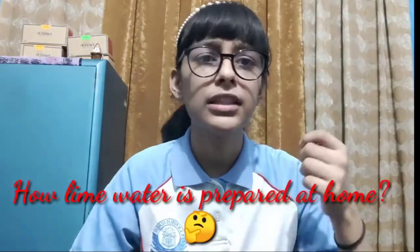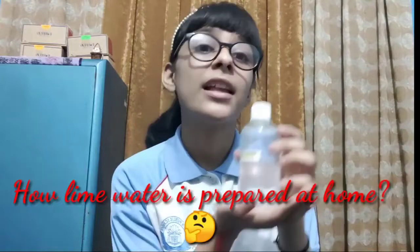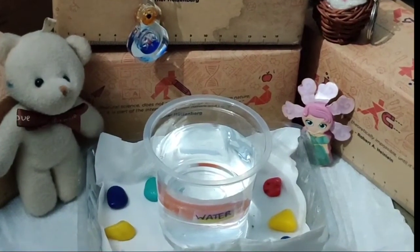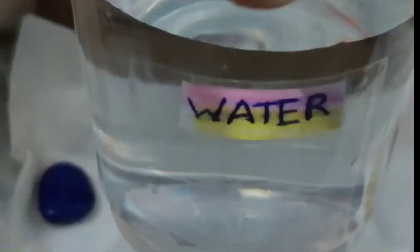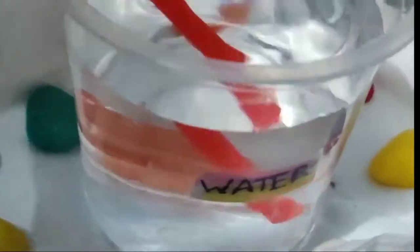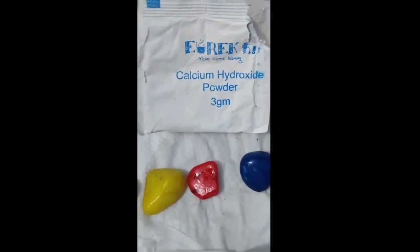You must be amazed how this lime water is prepared at home, so let's explore. To prepare lime water at home, the materials required are a glass of water, a spatula to stir, and calcium hydroxide.